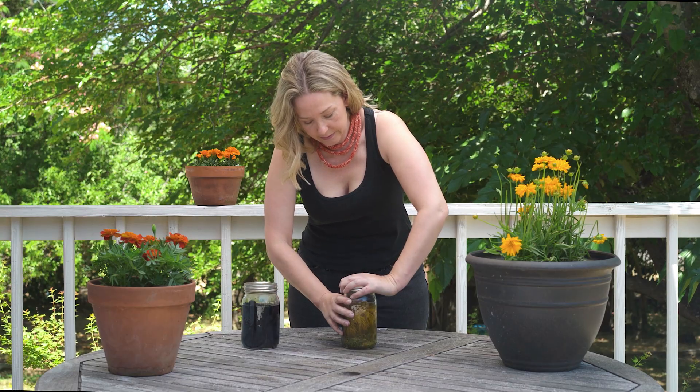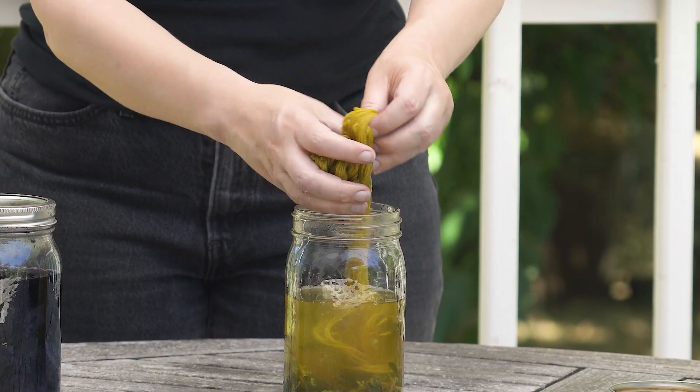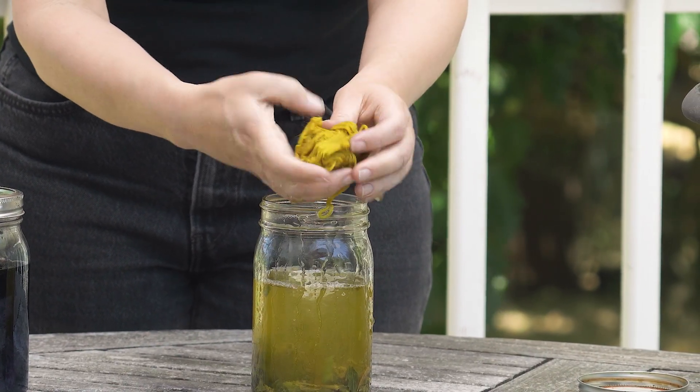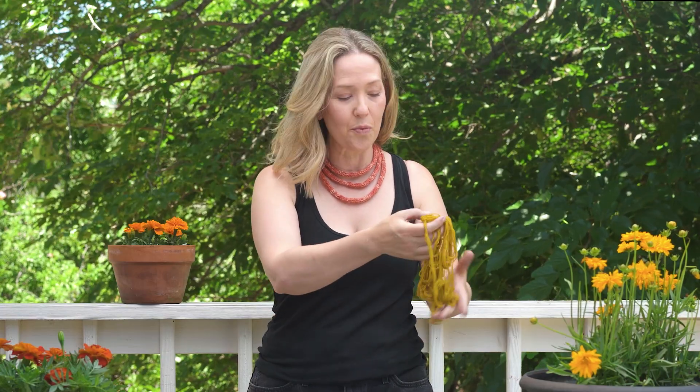Hello again. It has been two days since we did our solar dye, so let's check the results. We'll start with the weld. Oh boy, this is beautiful. Let me get some of this water out and then I will show you carefully. Look how vibrant this color is — and it smells herbal and wonderful. This is the color that you would expect to get from Weld. It's a fantastic dye plant and as you can see it works great as a solar dye also.